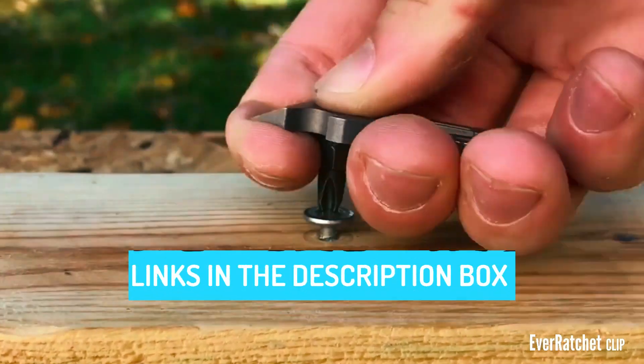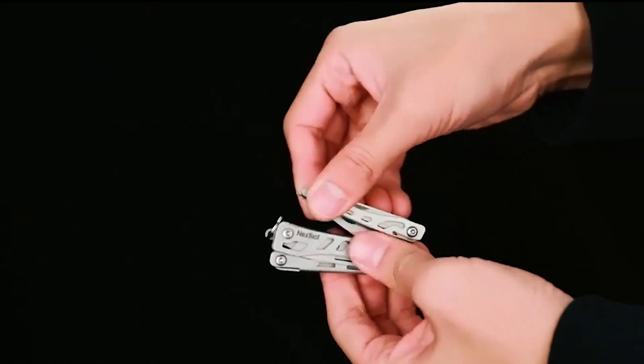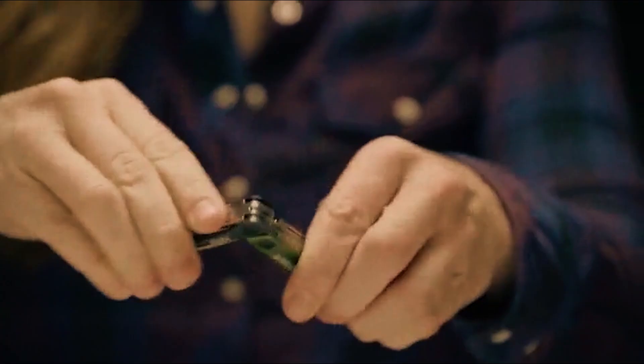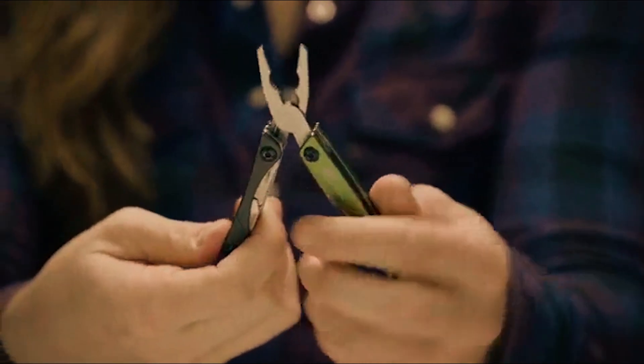Don't forget to check the links in the description box for more information, including detailed reviews and where to purchase these handy tools. Now let's get started on the journey to find the best keychain multi-tool that's right for you.